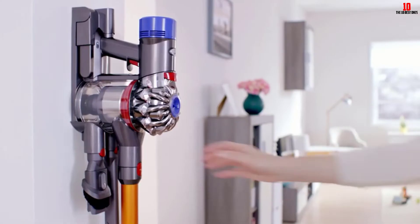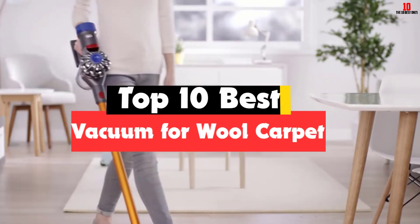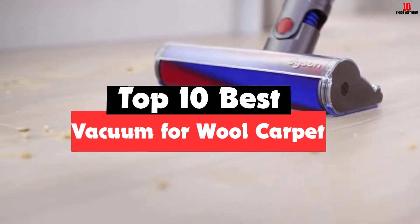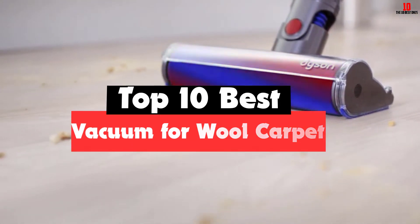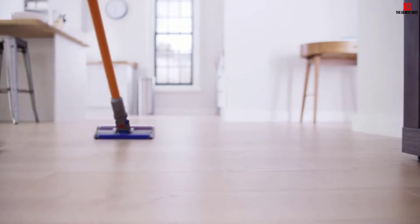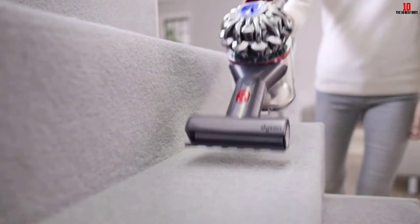Hey guys, in this video we're gonna be checking out the top 10 best vacuums for wool carpet that are available on the market for their true quality. I made this list based on my personal opinion and hours of research, and have listed them based on popularity, quality, price, durability, user opinions and more.